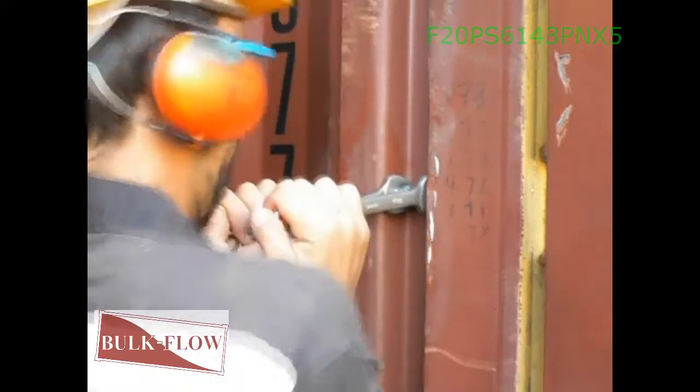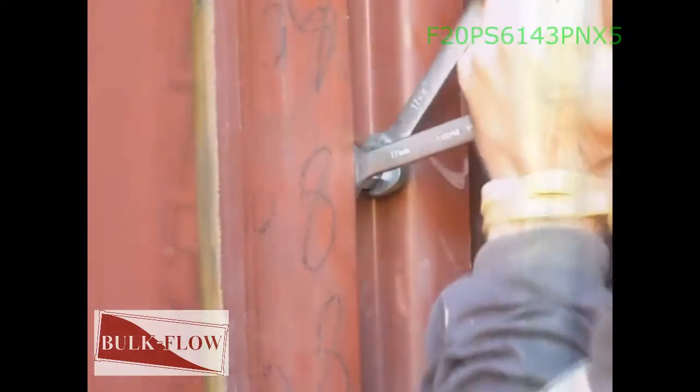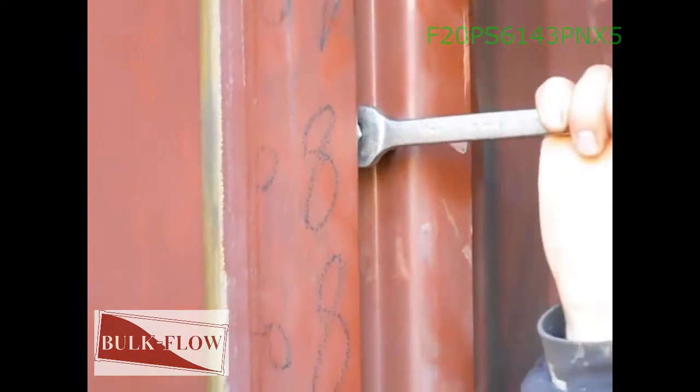Proceed now to fix the support bolts in the vertical channels by the door of the container. The support bolts will guarantee the top steel bar position at 171 cm, which is the indicated height for this particular model.